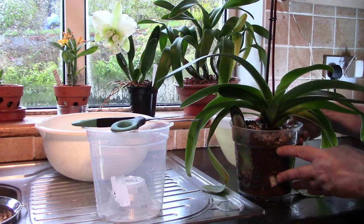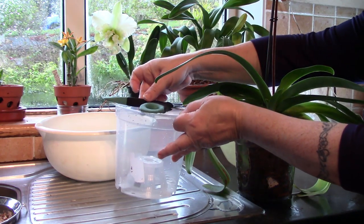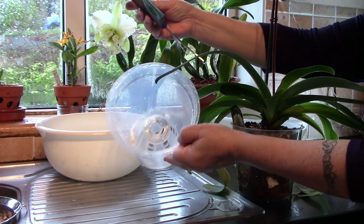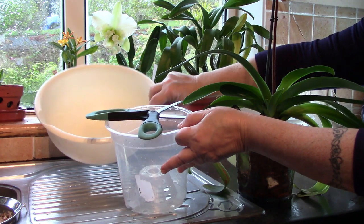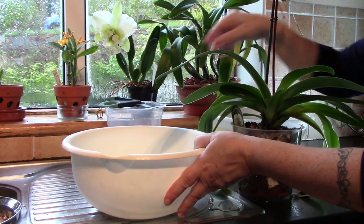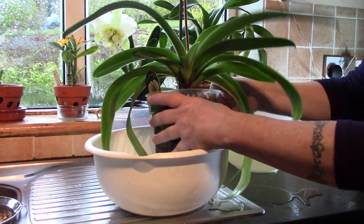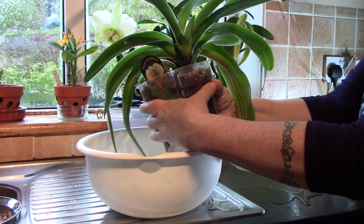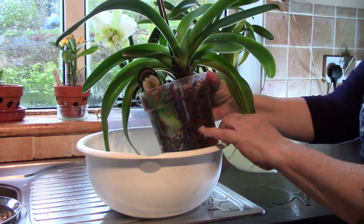I have here a sterilized pot I'm going to put it in - a transparent one with a kind of cone at the base - a sterilized scissors, and a bowl here for the debris. The first thing to do is try and take this plant out of its pot, which we do by just giving it a gentle squeeze. I can feel already that this is going to come away quite easily.